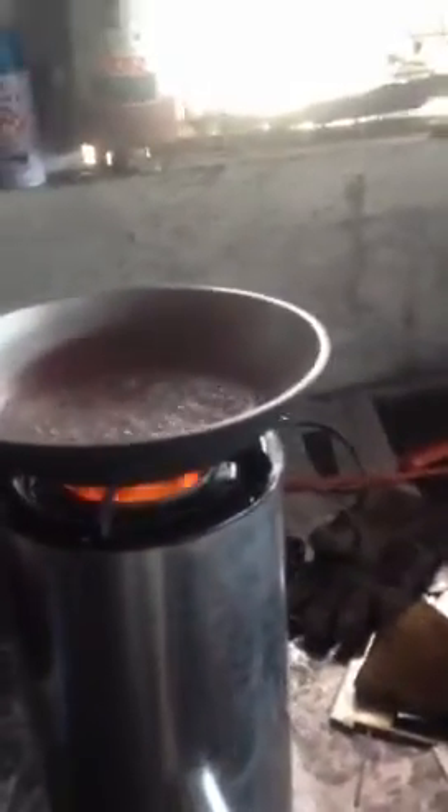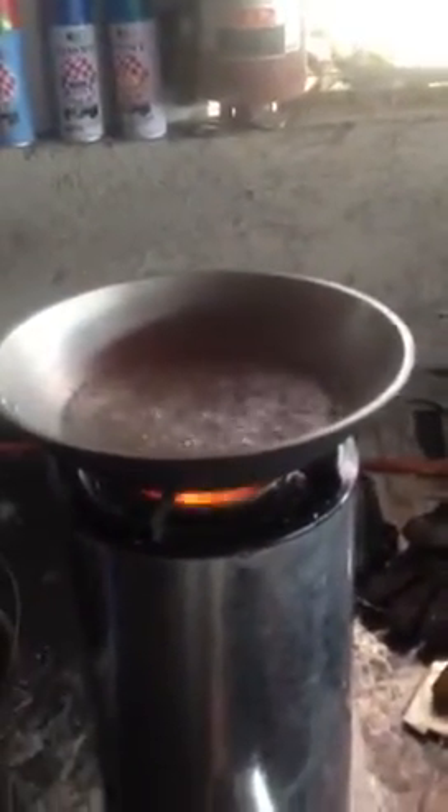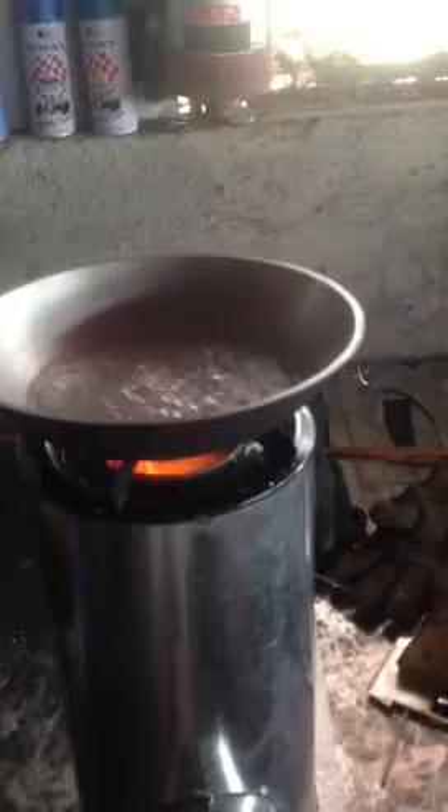I was boiling water, as you can see — no smoke.